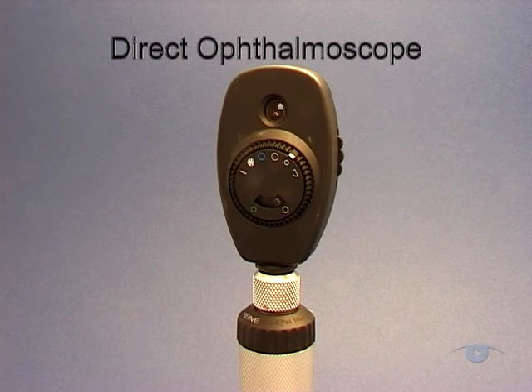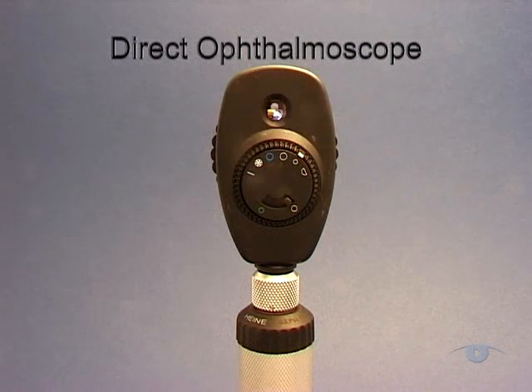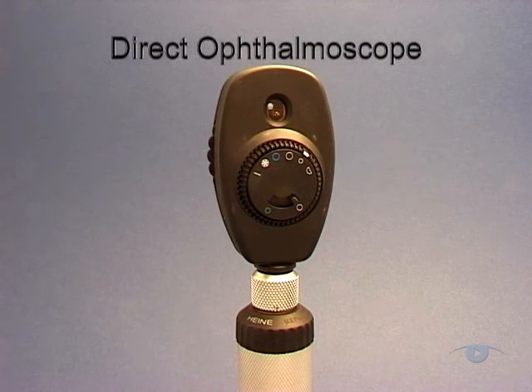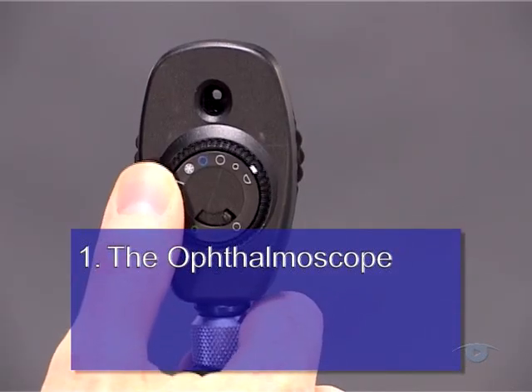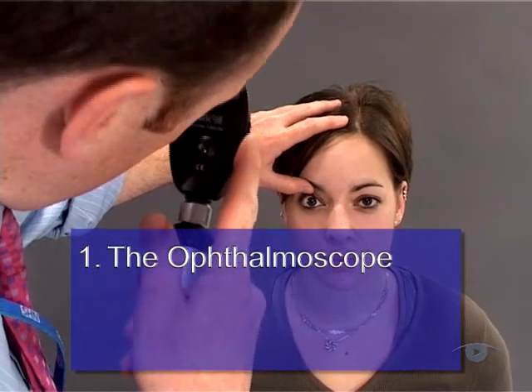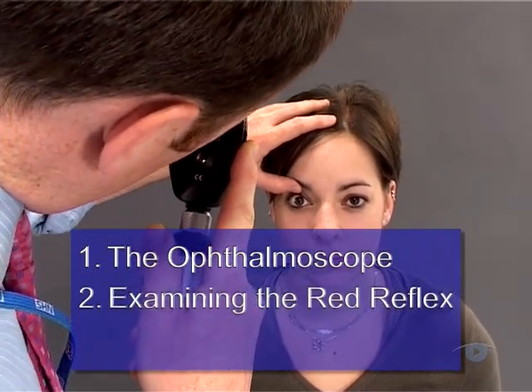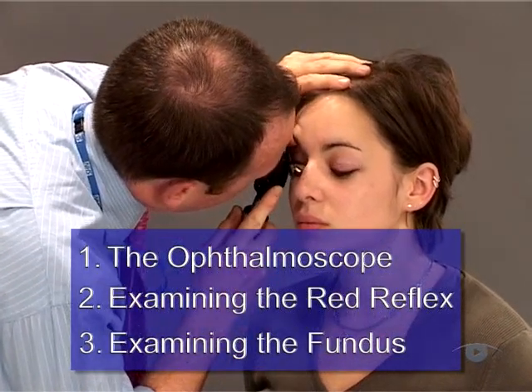The principal aim of this video is to teach you how to perform ophthalmoscopy using the direct ophthalmoscope. We're going to divide up this task into three stages. To start with, we'll show you how the instrument works and explain its controls. Next, we'll take you through how to set it up and align it so that you get a good view of the red reflex. And finally, we'll show you how to systematically examine the back of the eye, or ocular fundus.